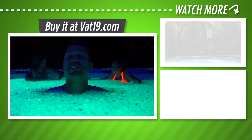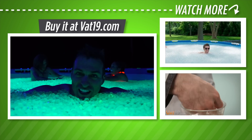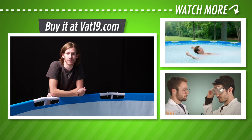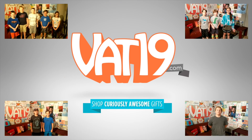Buy all the glow-in-the-dark spitballs you need at the Vat19 store. While you're there, browse hundreds more gifts. Hey, if you want to see some behind-the-scenes footage and some more fun we had with this spitball pool, head over to Vat19.com — there's a link in the description for an exclusive video. Vat19.com!